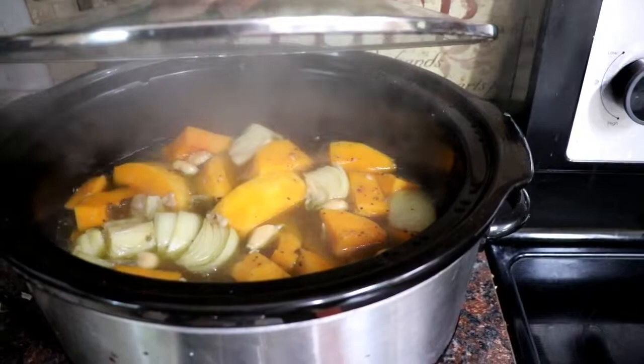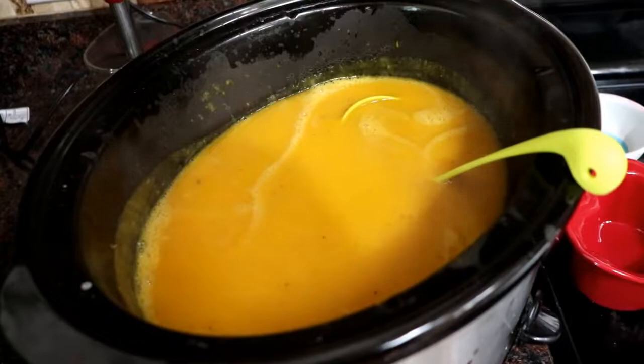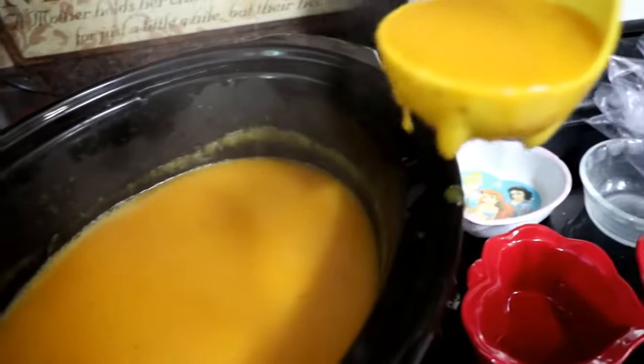We are home from our errands and the soup is just a-bubbling, so I'm gonna get out the immersion blender and puree it nice and smooth. If you don't have an immersion blender, you can certainly put it right into a blender canister to puree it. It is all nice and smooth — about the texture of tomato soup, so it's not really thin but it's not like a thick bisque or anything.